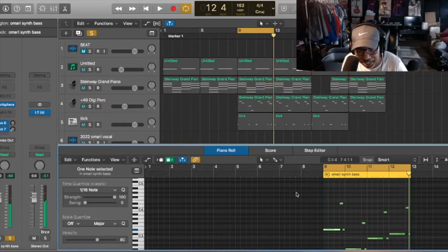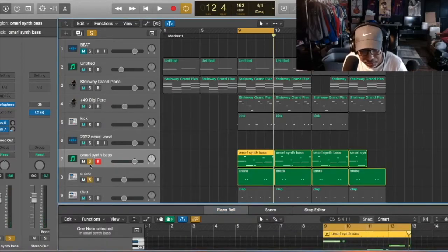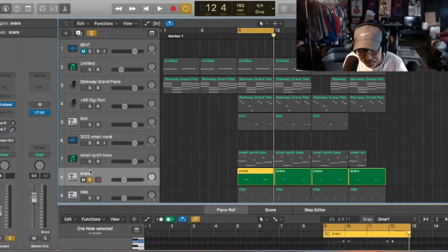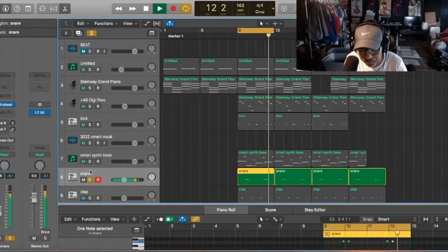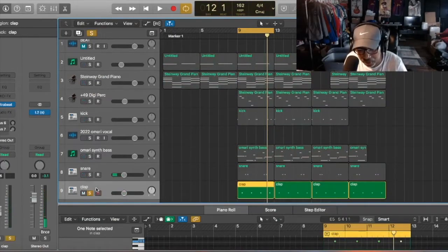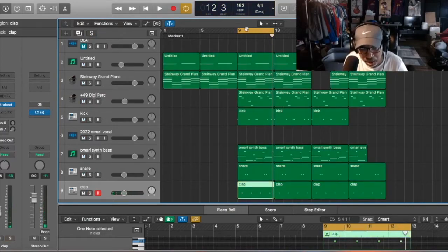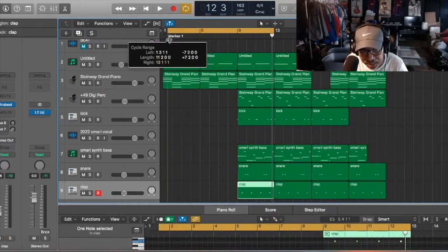After that we'll add the snare, then we'll add a clap. And that's it — just a simple beat. Let me play everything together now.